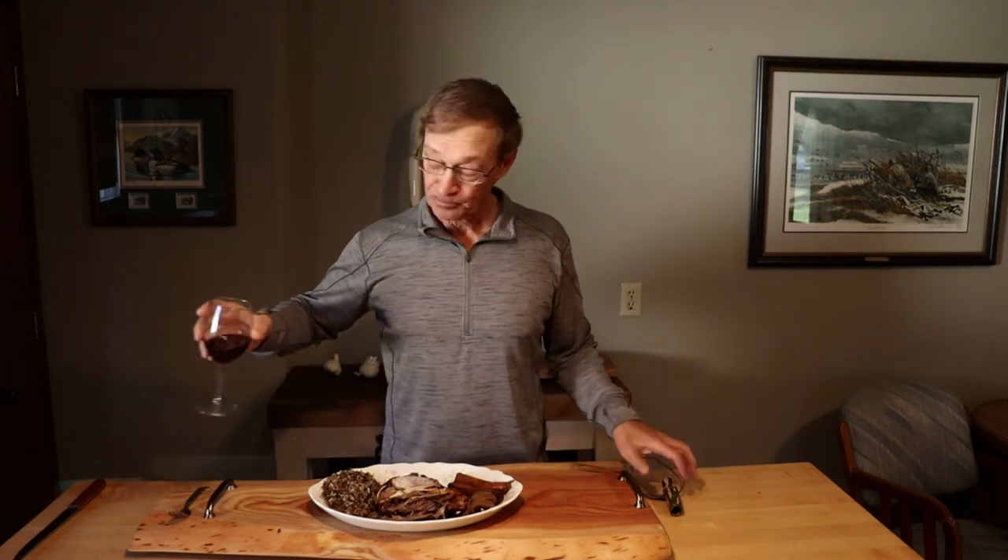That's our Crock-Pot duck with wild rice. Don't forget to subscribe and thanks for watching. See you next time.